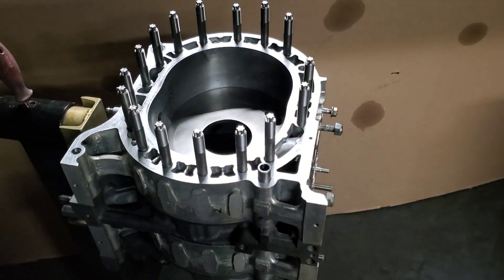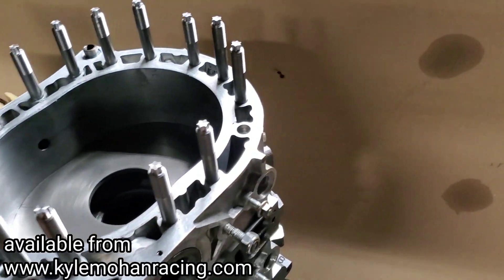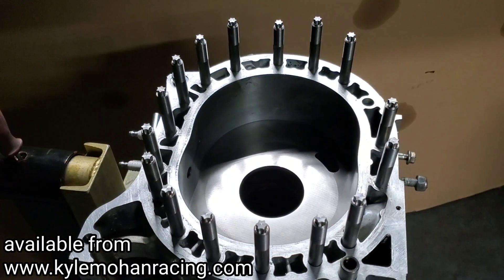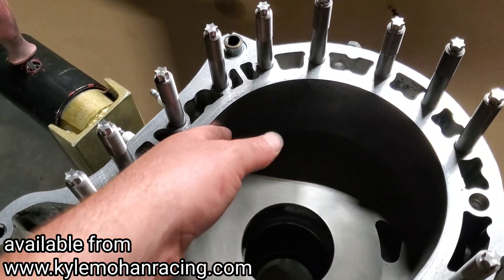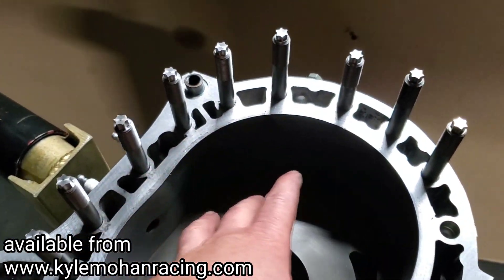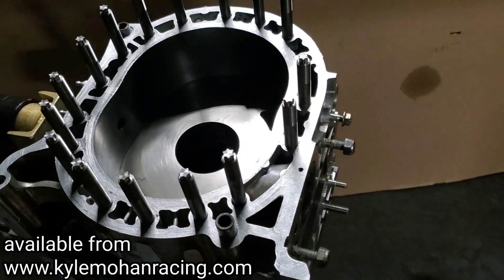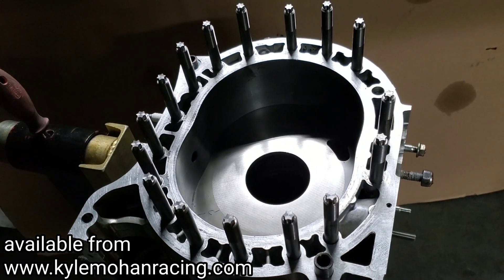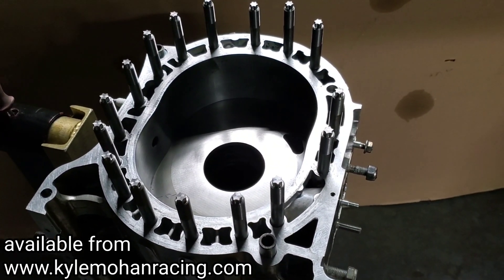We just enjoyed the fact that this was such a great way to eliminate rotor housing flex, block twist, chatter, side housing breakage — all of the things that were limiting some of those high horsepower numbers from being achieved in the rotary engine.